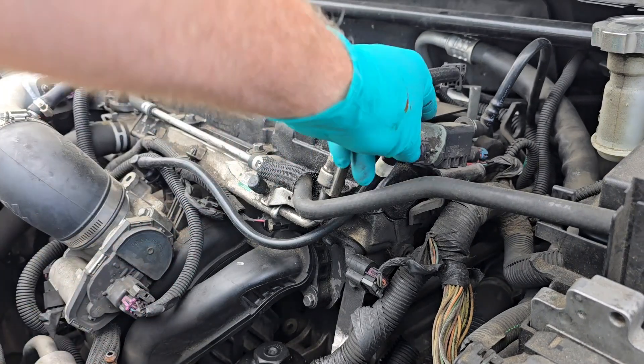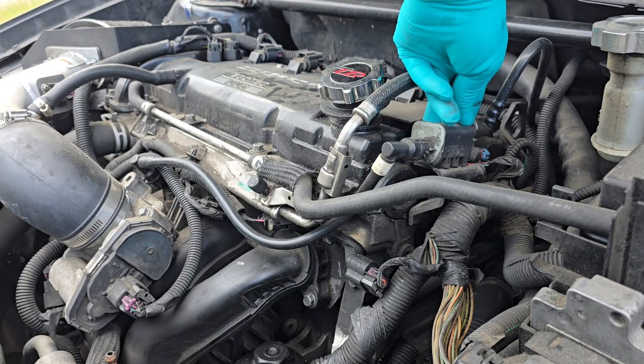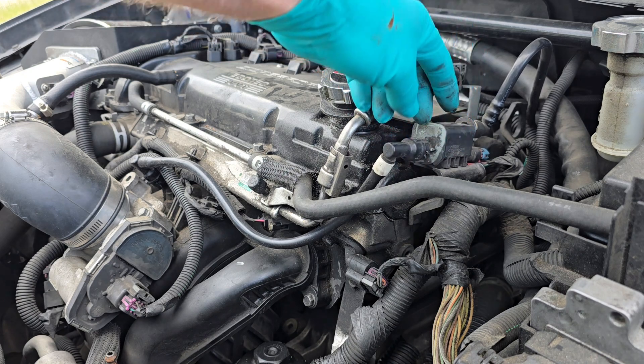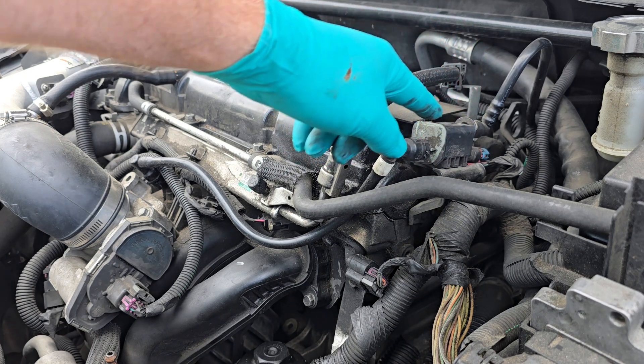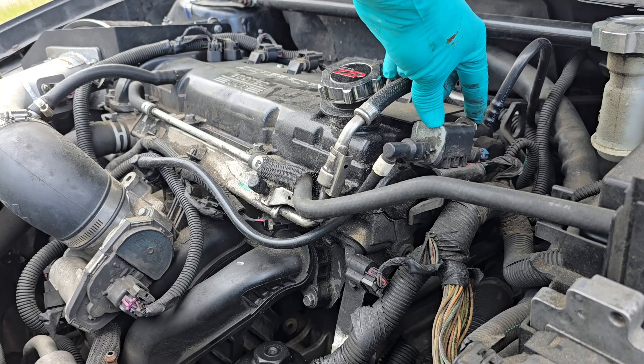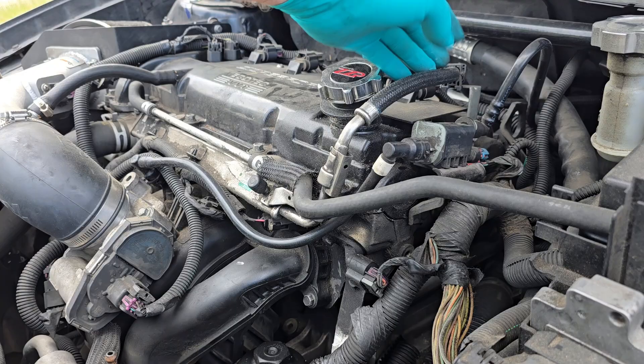To test it there are a few different ways. To visually inspect it, make sure there are no cracks anywhere. When you have it off, if you blow through it and it doesn't let air through, then it's good. If air just goes through, then you know it's bad.